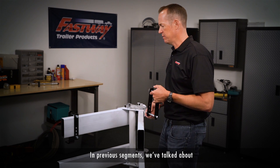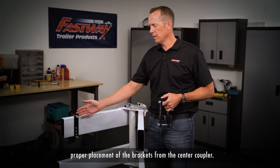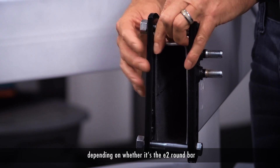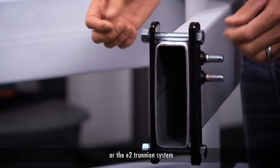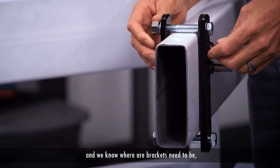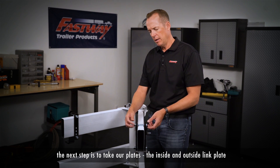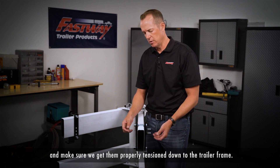In previous segments, we've talked about proper placement of the brackets from the center coupler. Once we have that established, depending on whether it's the E2 round bar or the E2 trunnion system and we know where our brackets need to be, the next step is to take our plates, the inside and outside link plate, and make sure we get them properly tensioned down to the trailer frame.